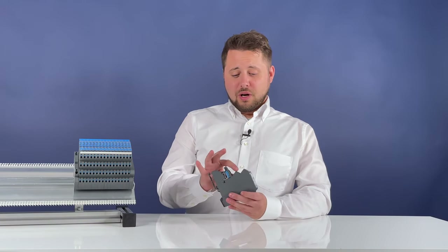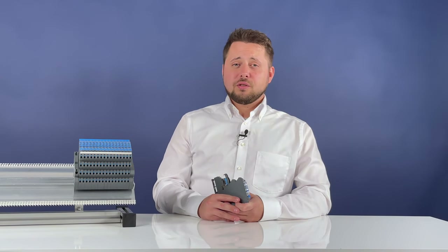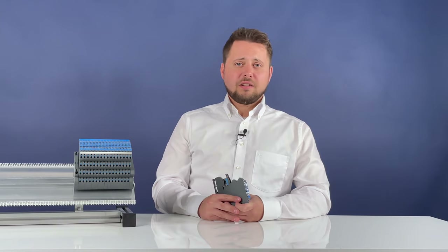The new rounded design of the lockbox indicates innovation, improves handling efficiency, and makes installation smoother and easier. The Lütze engineers have also equipped the lockbox with additional LED functions that inform the user about the actual and target settings.